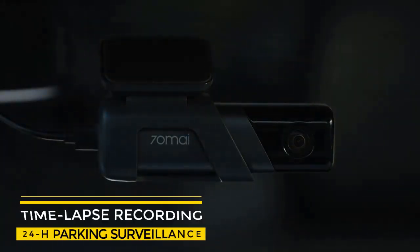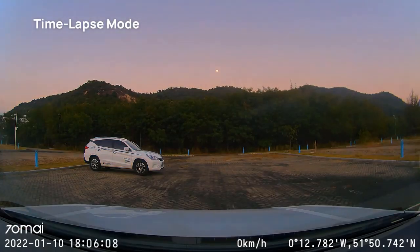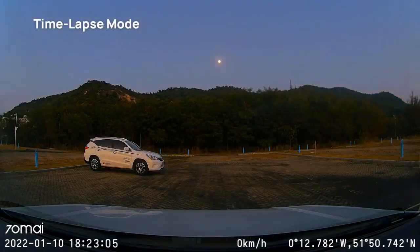Time-lapse recording enables true 24-hour parking surveillance. Every 30 minutes of footage is compressed into one minute, so you can keep your camera on all night without using too much storage space.